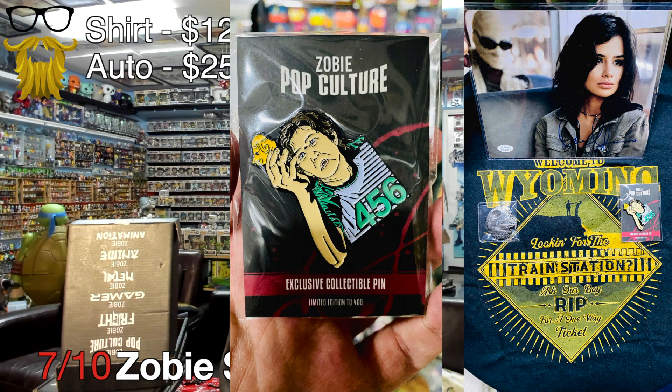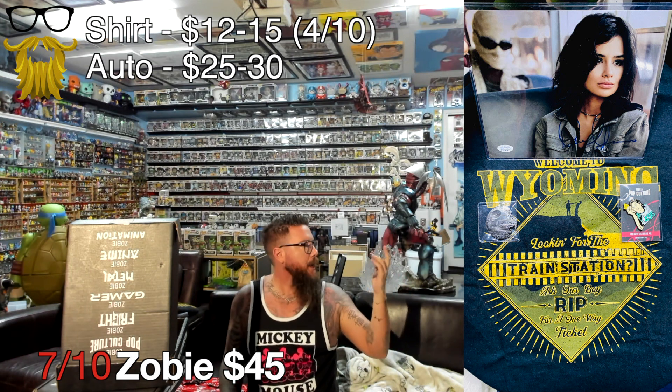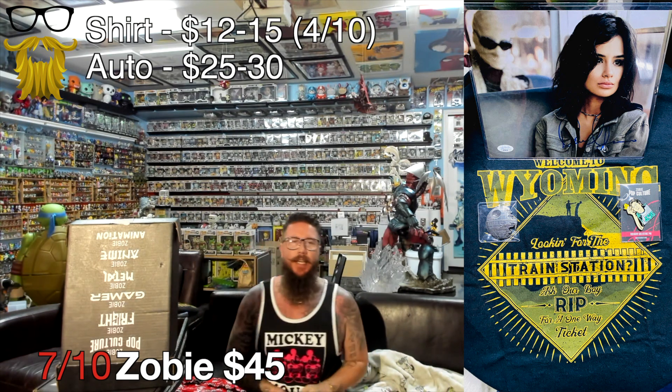Then we got a pin from Squid Game. They do decent quality pins, but they always pick weird subject matter - they could have done something much more subtle. In this box in general they just don't seem to have a lot of artistic direction. I feel like they need an art director to tell them what designs to put on shirts and what designs to make on pins - they have the tools but aren't really using them in the appropriate way. It gets a $12 to $15 value.